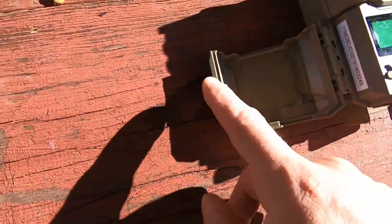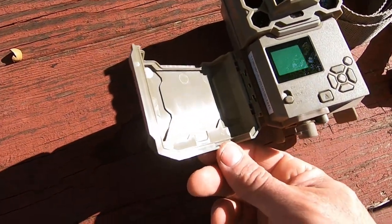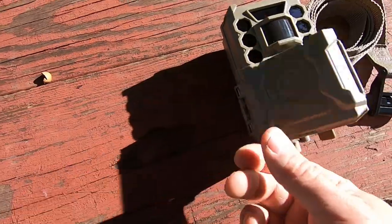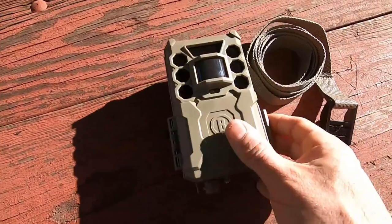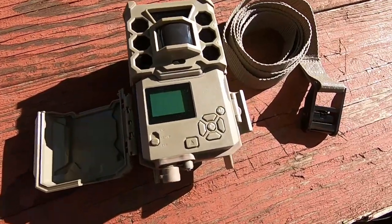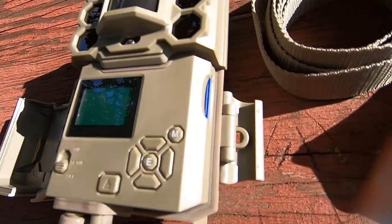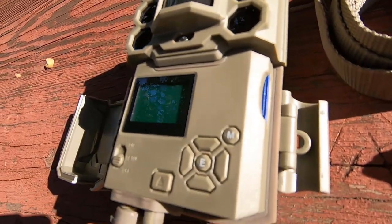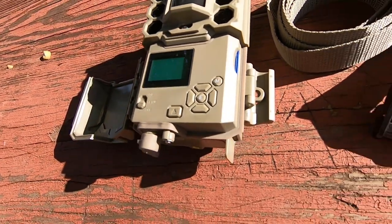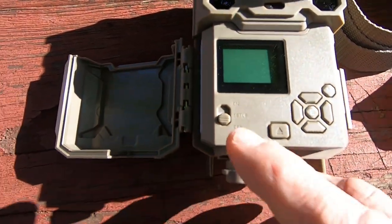That's what it looks like with the door open. This camera is rated waterproof, but I did not see a rubber seal around these edges — usually there's a rubber seal here. It does seal pretty tight though, so only time will tell if condensation or moisture gets in there.